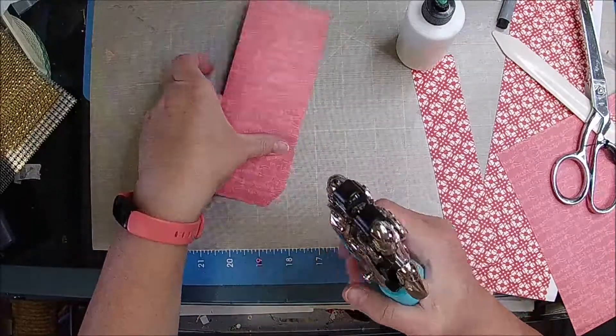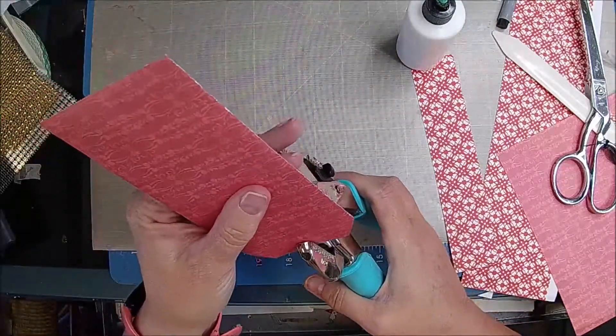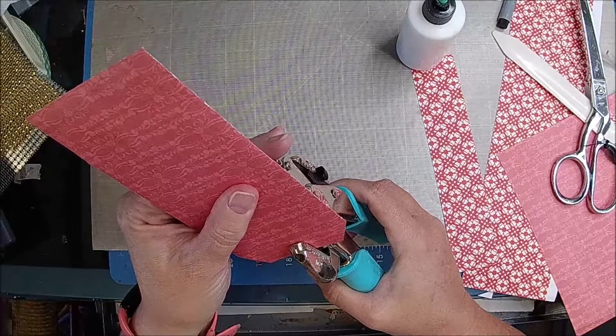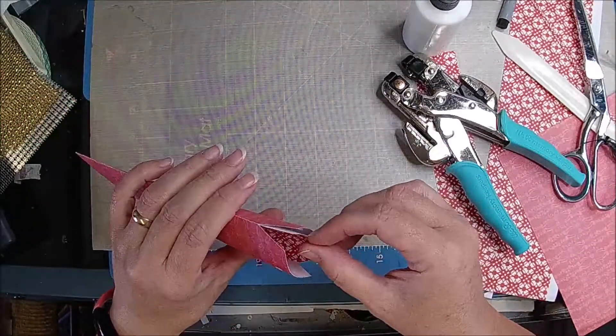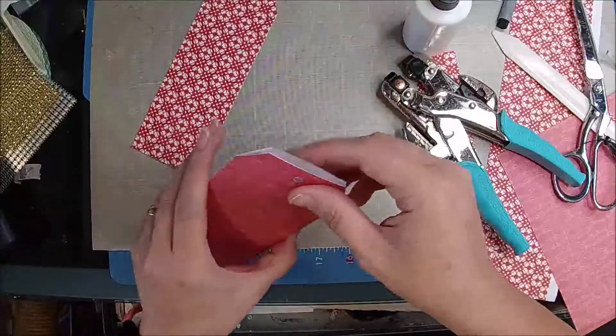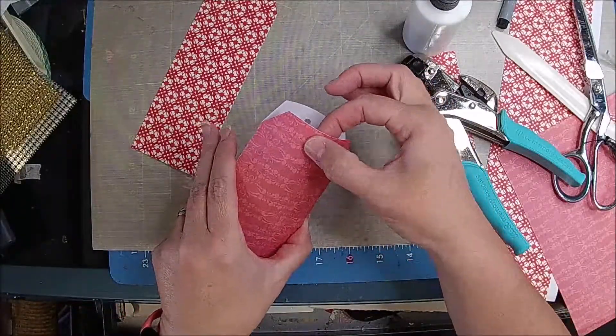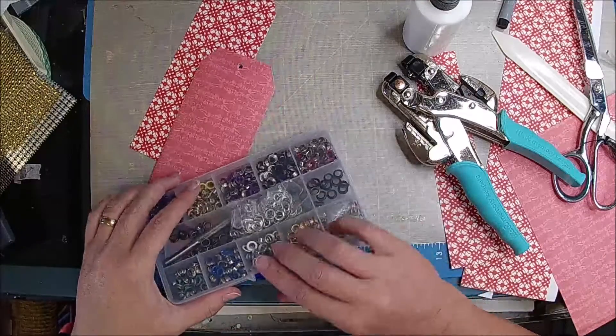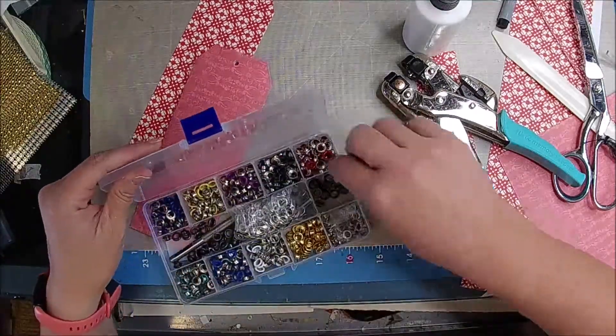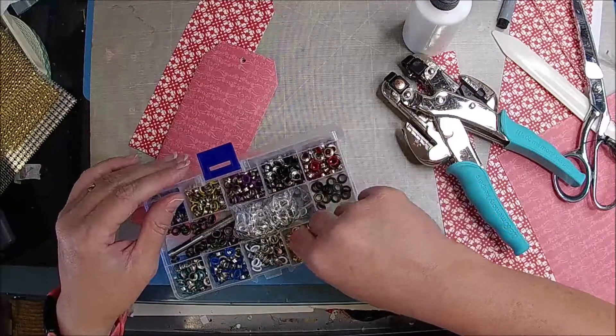I'm going to go ahead and punch a hole through all of them. I think I told you that this was Clint's idea. I want to take this guy out. And then I'm going to put an eyelet, but just in the top one. We have red or gold — let's do gold.